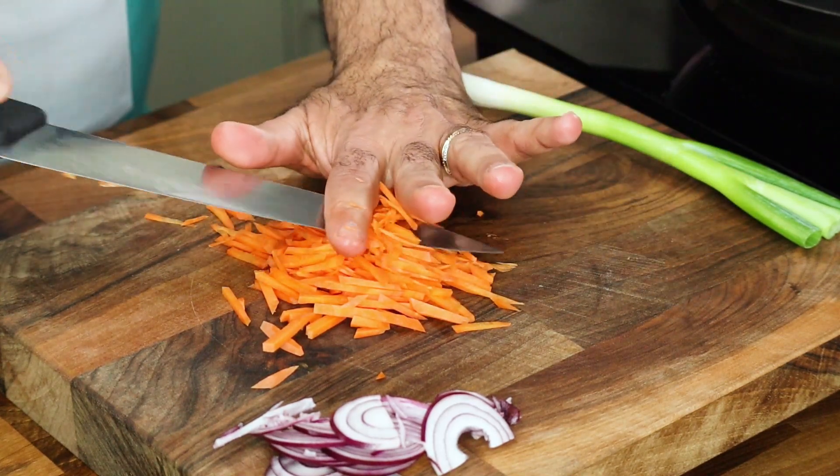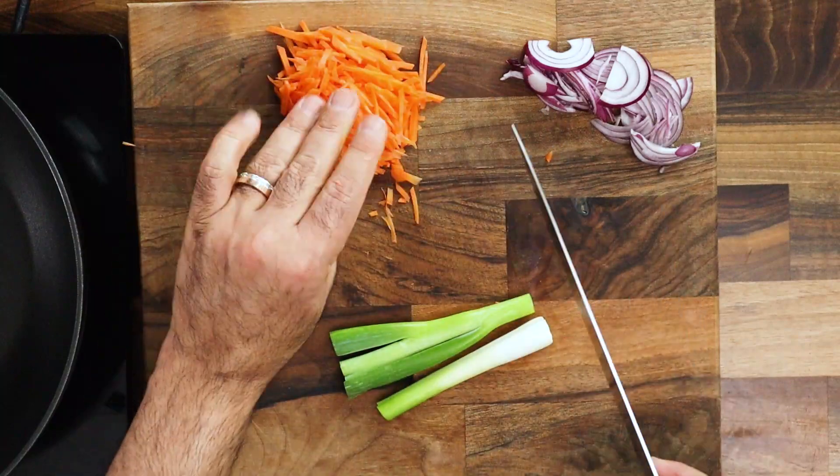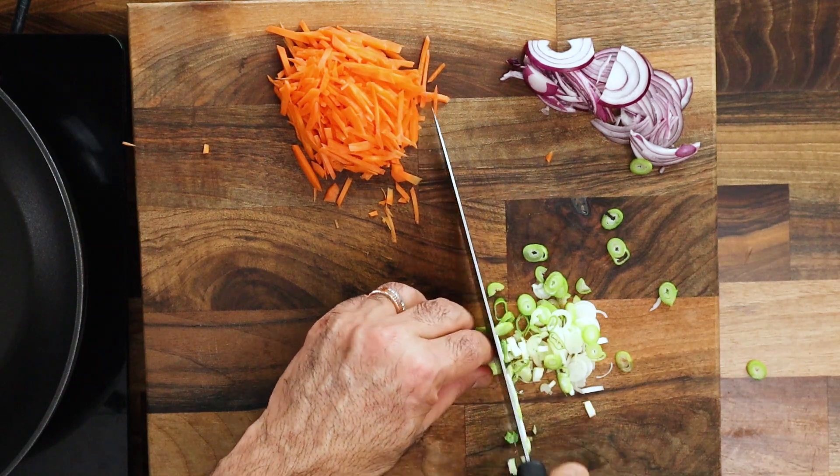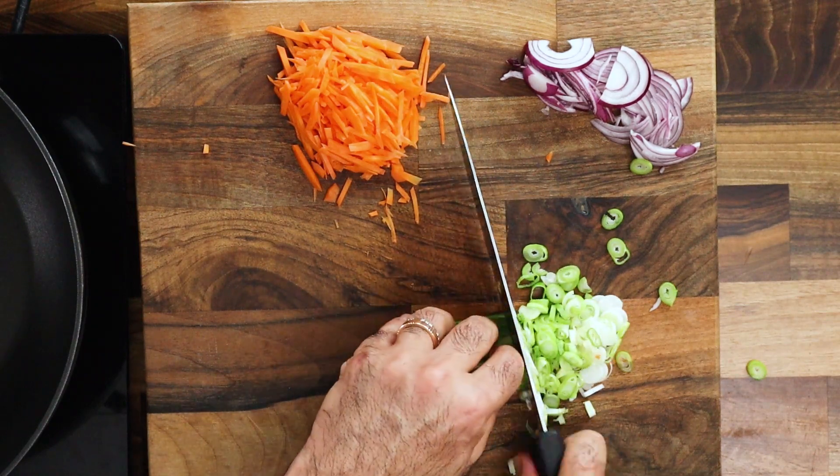Spring onion — both the white bulbs and the green are going to go into the rice. I'll reserve some of the greens at the end to use as a garnish, but again, visually the colors are very nice and that's very important.